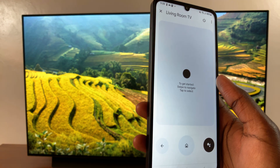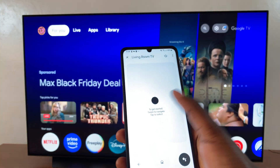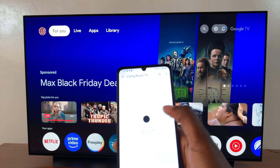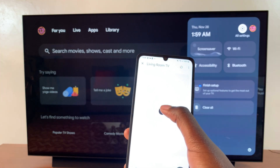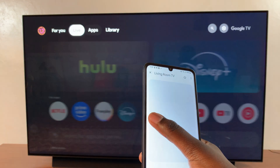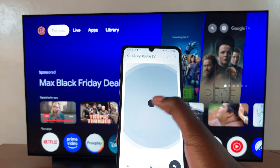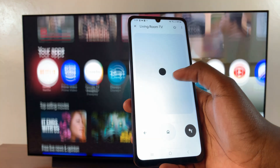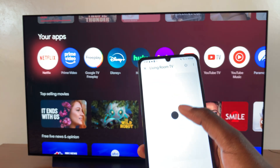To navigate, use the circle at the center. If you want to go right, swipe right and it will take you right. If you want to go left, swipe left and it will take you left. Just be careful how far you're swiping so that you don't go further than you expected.